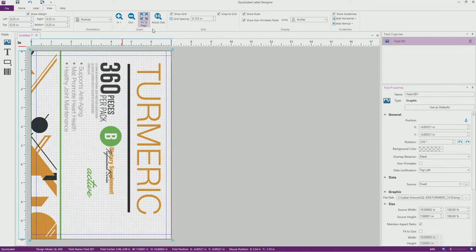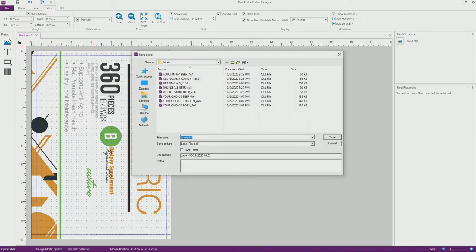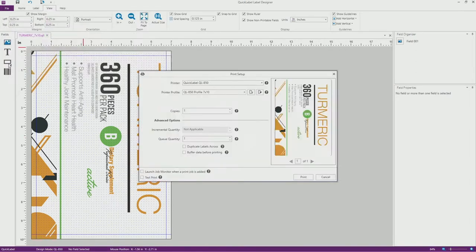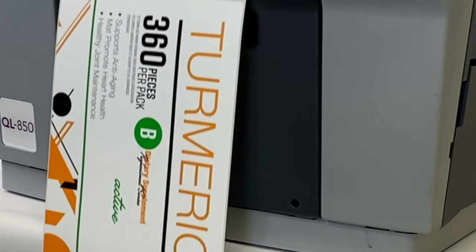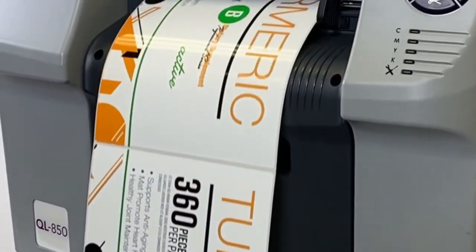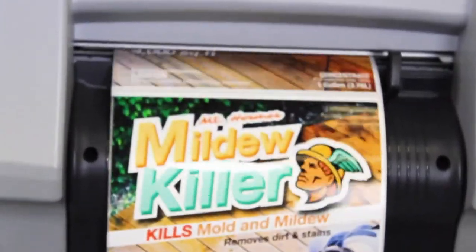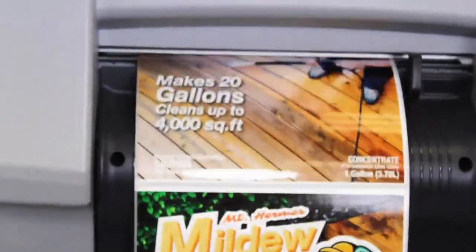Now I can use the field placement tools to center the image vertically and horizontally on the label template. Once I'm satisfied with my design, I can save the template for later recall and simply select print and enter the quantity of labels. In a matter of seconds, the QL850 will print the exact quantity of labels requested at speeds up to 16 inches per second and up to 1600 by 1600 dpi print resolution. You can see how the QL850 generates vibrant color labels that will make your products stand out from your competition.